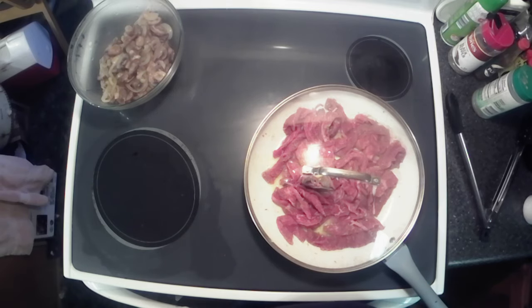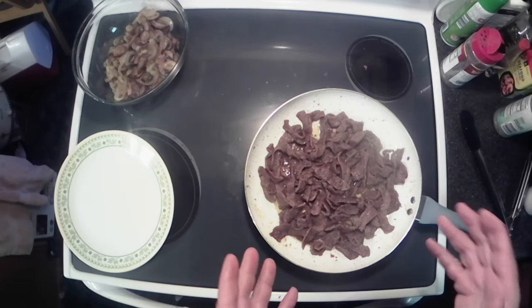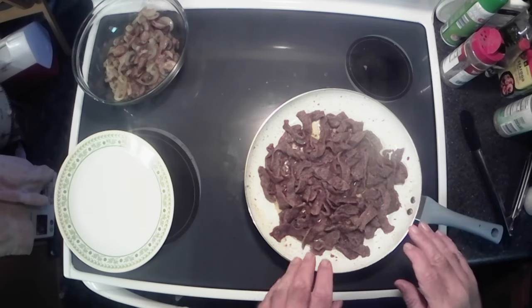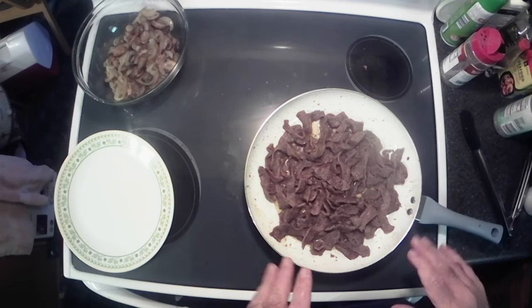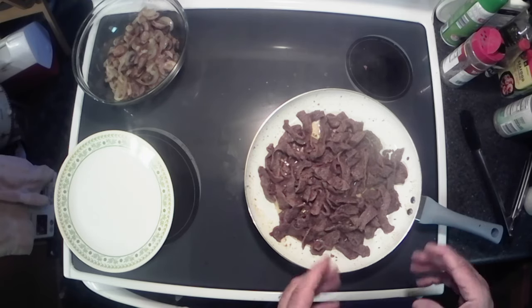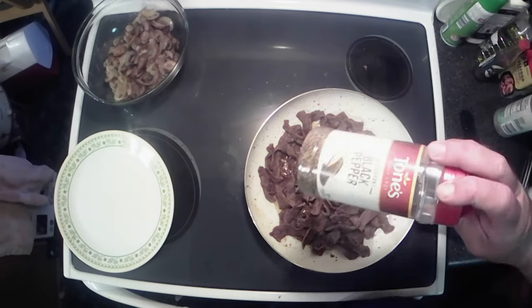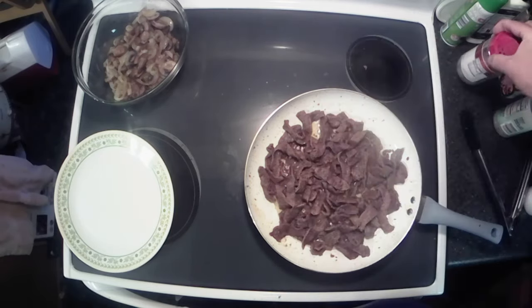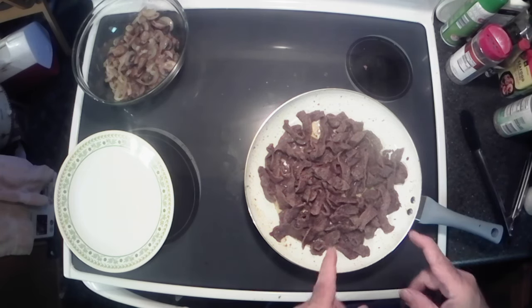All right, our steak is cooked, but I want to let those juices just kind of reduce down a little bit more, make like a sauce, you know, thicken up a little bit. I did add a little bit of coarse ground black pepper to it — just because I like it. I'm going to let that cook down a little bit more and we'll be ready to make a sandwich.